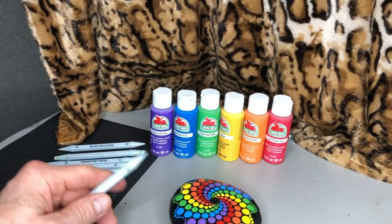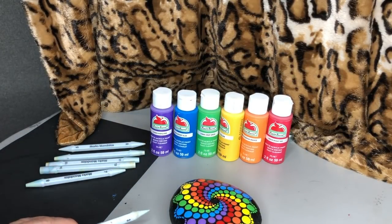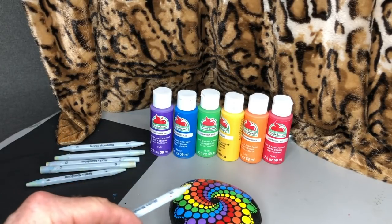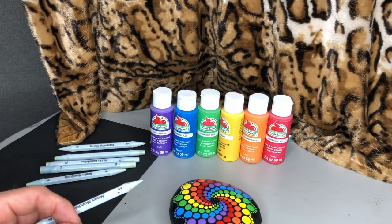You see all the colors that I've decided to use. I'm using six of the seven colors of the rainbow — I'm not using indigo. The reason for that is it's a 12-dot pattern and I wanted to go into it evenly, so I'm only using six of the seven colors.